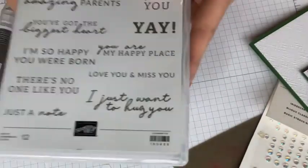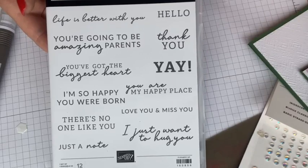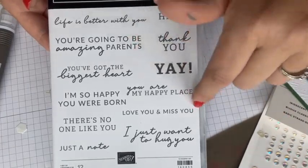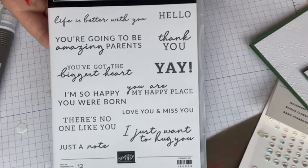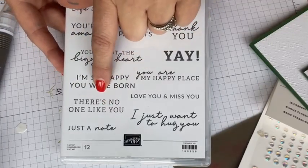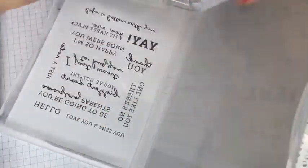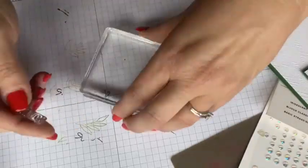For my sentiment I'm going to the stamp set Happy Labels. I think this is a great set — it has a lot of fun sentiments. I nearly didn't get it because one stamp says 'I just want to hug you,' and Julie Salva's not a hugger. But in the end I did get it because it comes with a super fun punch. I'm thinking about putting 'there's no one like you' on the front and 'yay' on the inside — that could be misconstrued. I think I'm going to do 'love you and miss you' because I do have some friends that don't live here.